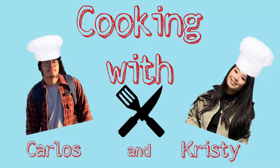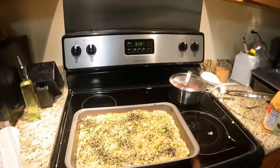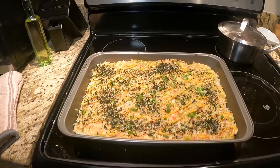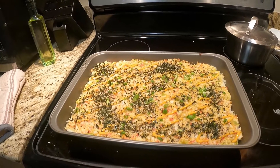Welcome to the first episode of Cooking with Carlos and Krispy. On today's episode we are cooking — well, we already cooked — sushi bake. So we're going to show you the end product and then we'll show you how we made it.